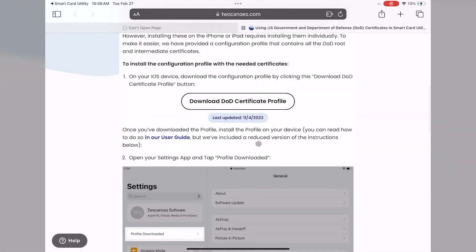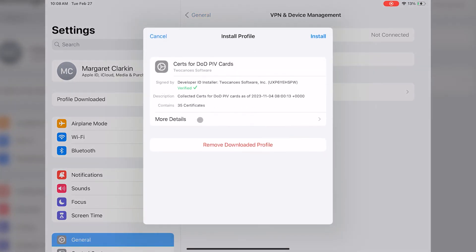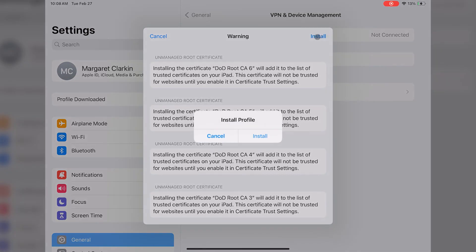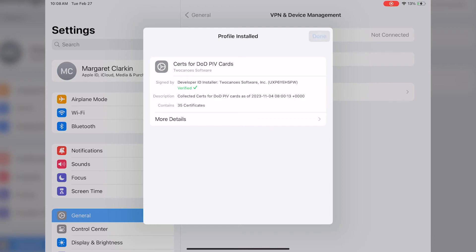To install the profile, it must be approved. You approve the profile by going to Settings and selecting Profile Downloaded on the left side, and then select Install. You'll be prompted for your passcode for your iOS device. Enter in your passcode and then tap Install. Tap Install again to finish installing the profile and then finally tap Done. Your profile is now installed and ready for use.